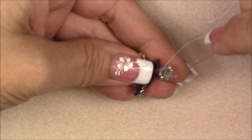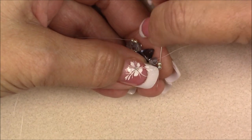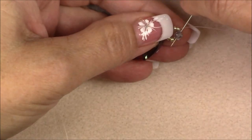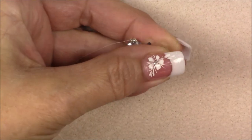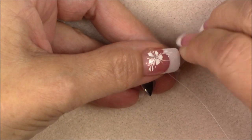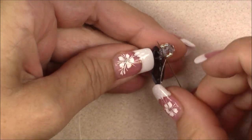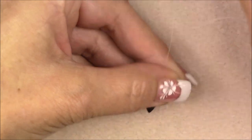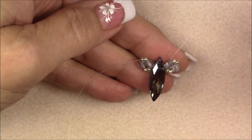Now sew through this little unit again to reinforce it. Go through the two 11-0 seed beads, hold on and pull the thread; then through this crystal — hold on and give a tug; then through these two 11-0s; then up through this crystal. As you come through, pull to tighten, and your crystals should sit right up against the big crystal — nice and firm.